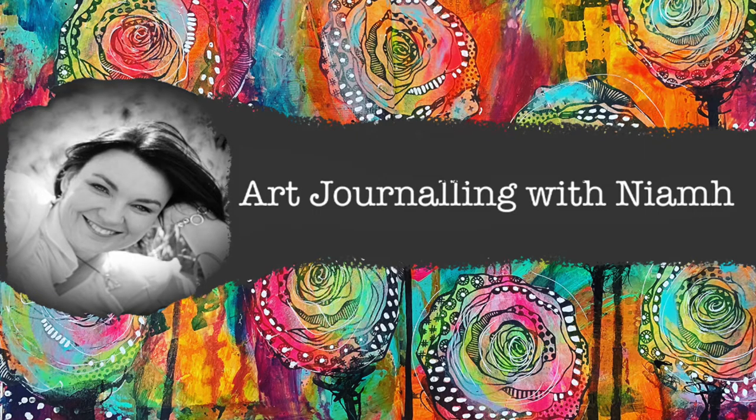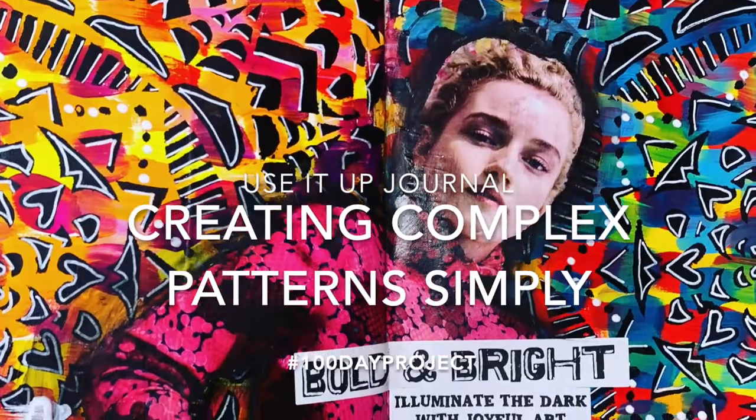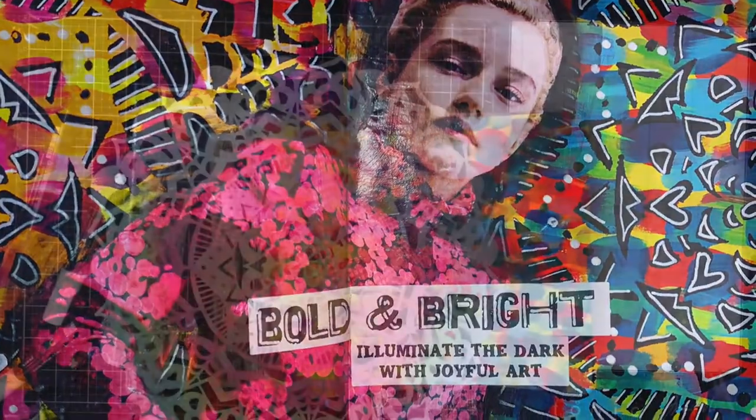Hi everyone, it's Niamh here and welcome to my art journaling channel. Today we're going to be making some quite complex patterns in a really simple manner.